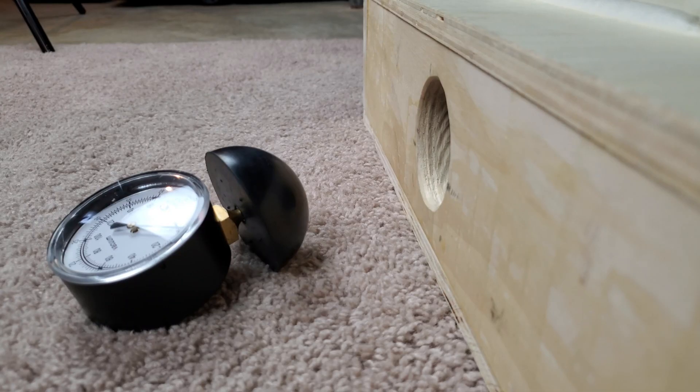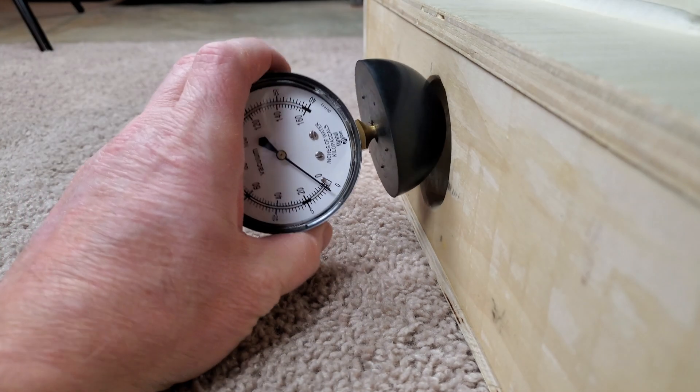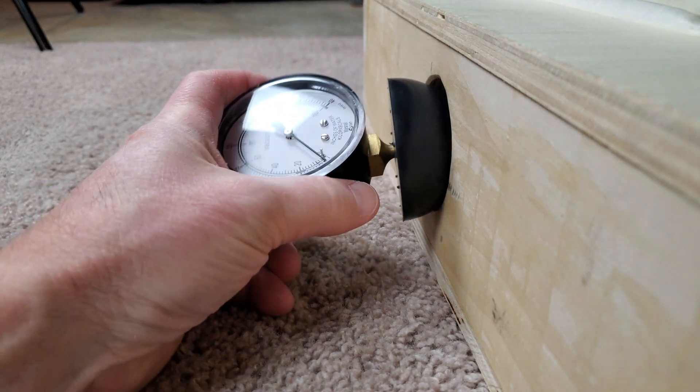All right, let's take a look at the suction. Going to start out on high and see if this stays in the hole, and then I'll bump it down to low to see what happens.